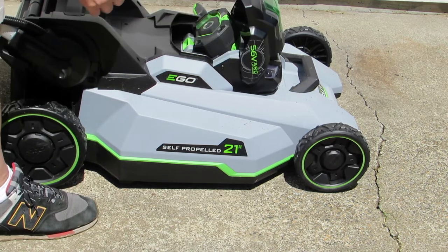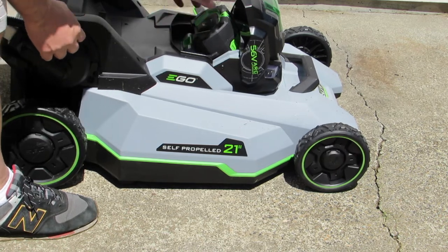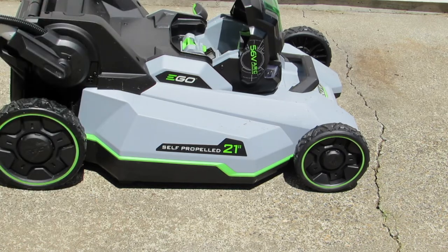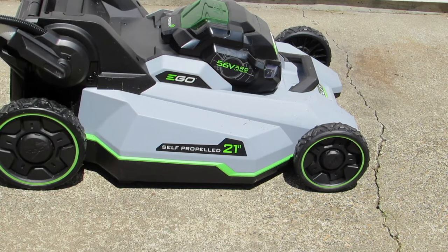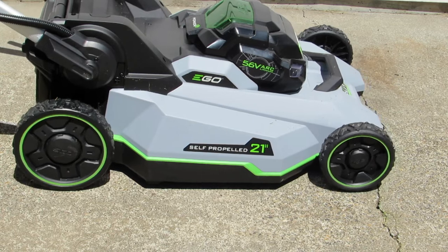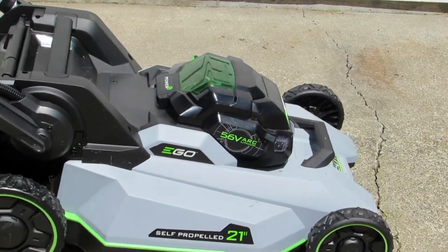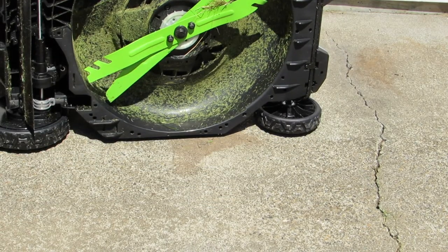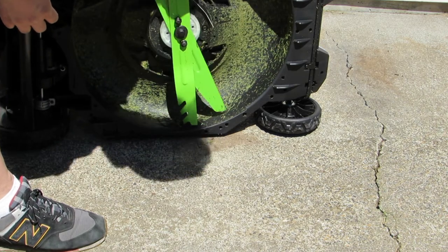To do that, first I'm going to take the battery out — just pop this little green button up and pull the battery out. I'll put it off to the side. That's always a good safety precaution when working with anything electronic. I can even lower these handles and tilt it over. You can see it's already getting clogged up because the grass is too tall.